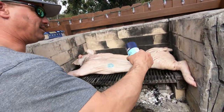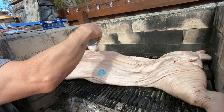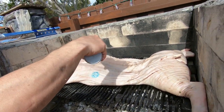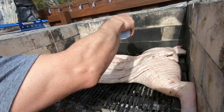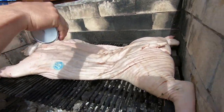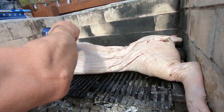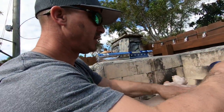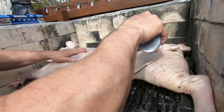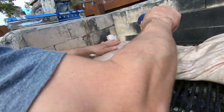It gets crunchy, it's awesome. It's not very heart healthy, but it tastes awesome. And then basically after you get the whole top - the whole skin covered - we're just going to kind of rub the salt in. Between the moisture of the skin, it'll dissolve the salt and once we flip them over later, it'll create a crunchy skin. And it's delicious.